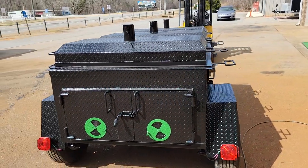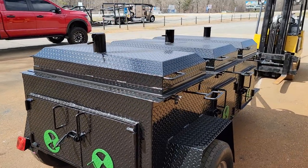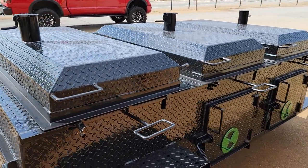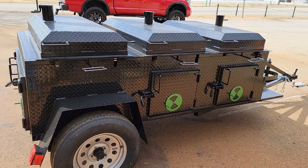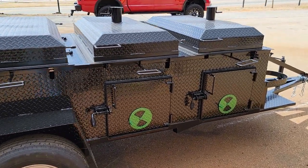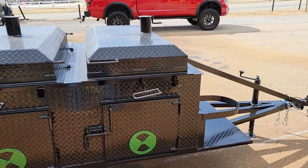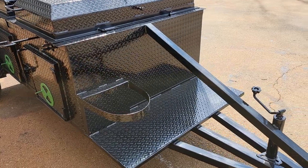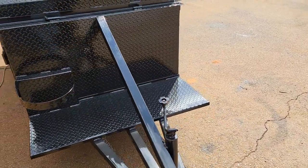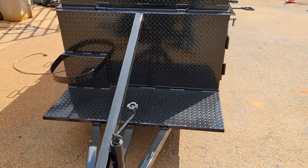If you like to make chicken, salmon, pork steaks, hamburgers, hot dogs — the chicken flipper is the way to go. On the front here, we can put a deep fryer or a propane fish fryer if you like.